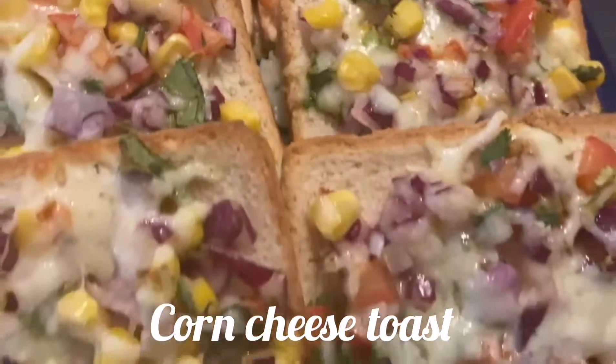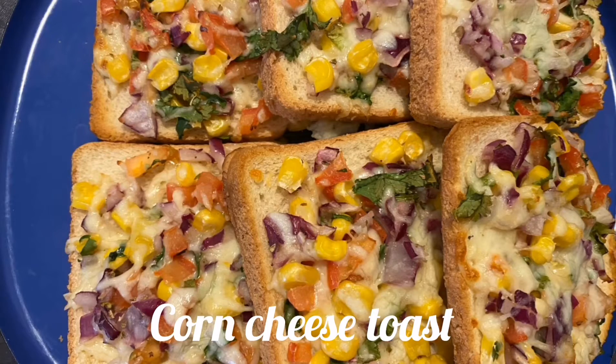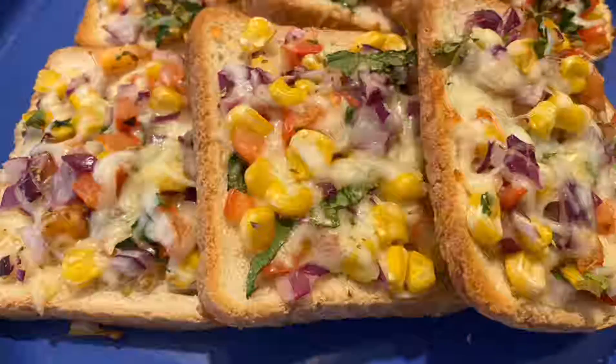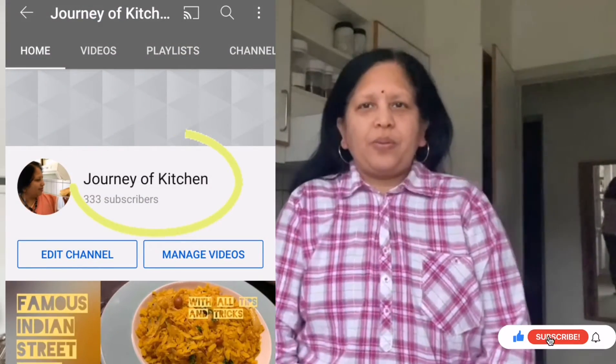Enjoy this easy breakfast recipe. This is very healthy — I have not added too much cheese, and you can skip it if you don't want cheese. Serve this with either sauce or eat it as is. I hope you like this corn cheese toast video. If you like this video, please like and subscribe to my YouTube channel, Journey of Kitchen. You can also leave comments below. Thank you. Namaste.